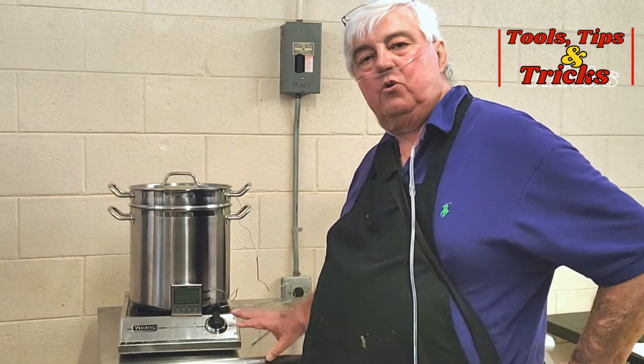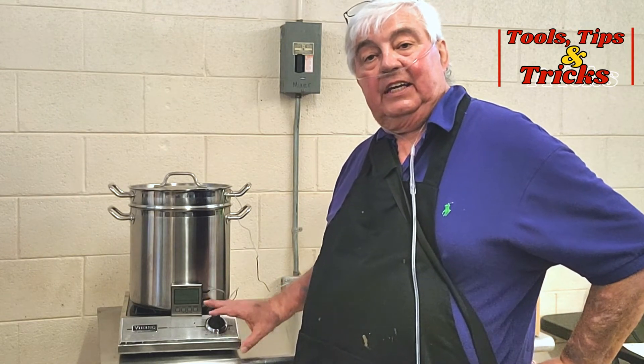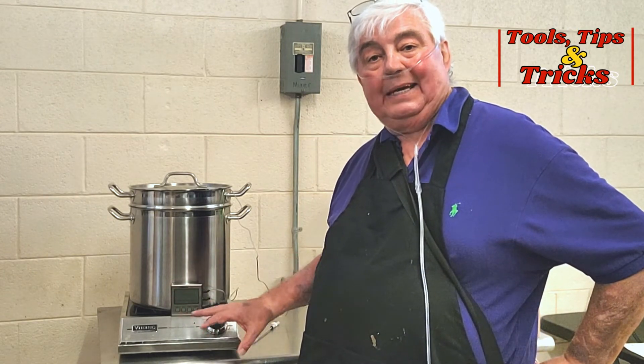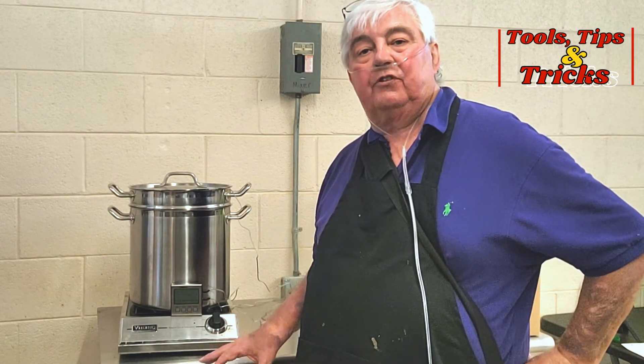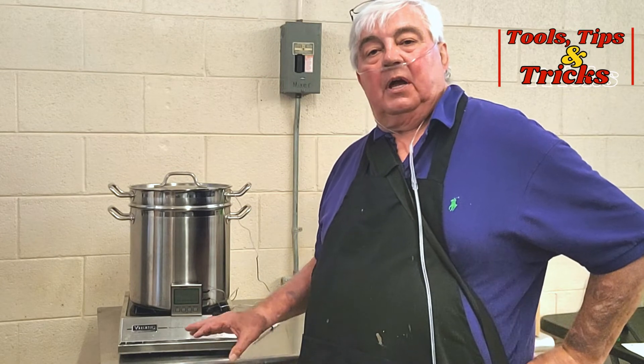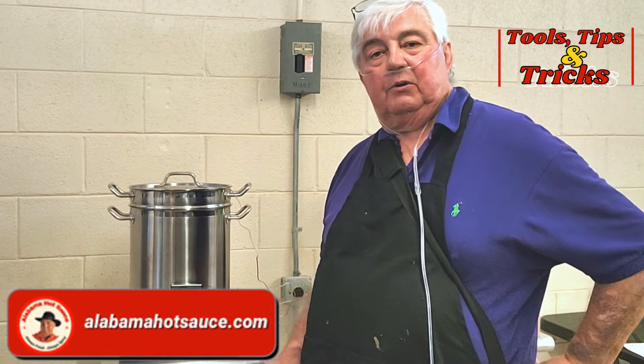I wanted to show you how I pasteurize my hot sauce in my low volume blending area. If I'm making a large number of bottle runs, I do it out in the main kitchen, but when I'm making four cases and under of a particular recipe, I do it right here.